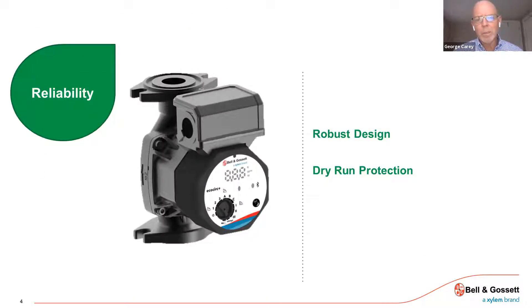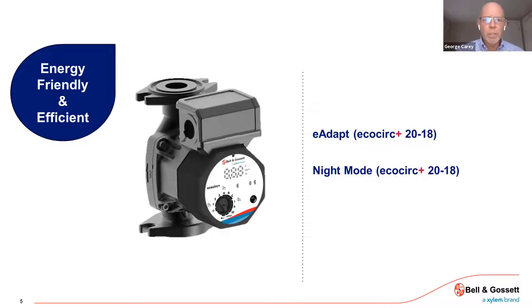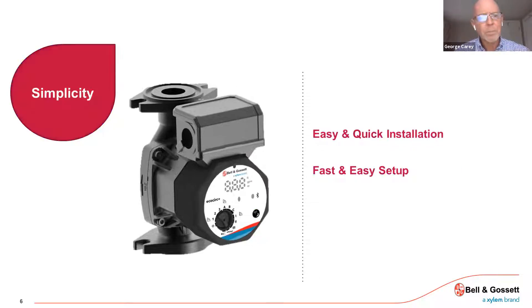It's a very reliable, robust design. Bell and Gosset has put a lot into this. It offers dry run protection. It's eco-friendly and very energy-efficient. The Plus in particular has that e-adapt, which allows the pump to operate as efficiently as possible and consume the least amount of energy when needed. All the flanges are standard to replace existing residential circulators, whether they be the standard style or some of their more recent ECM circulators.